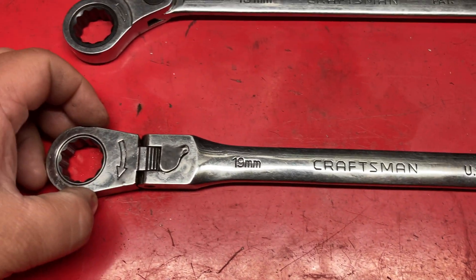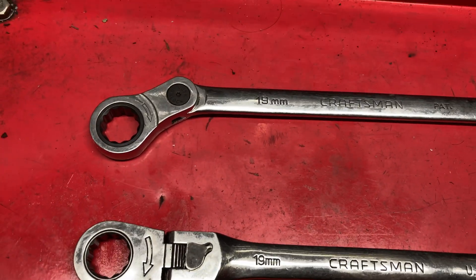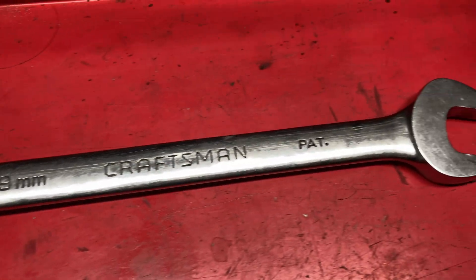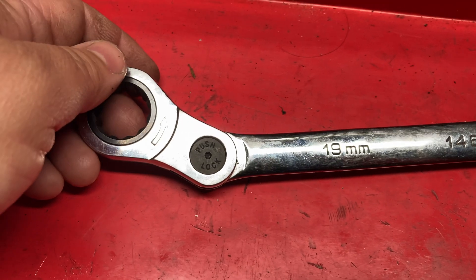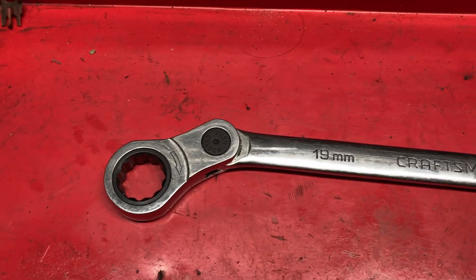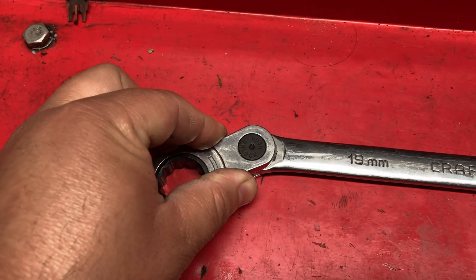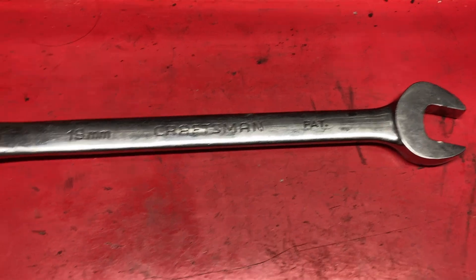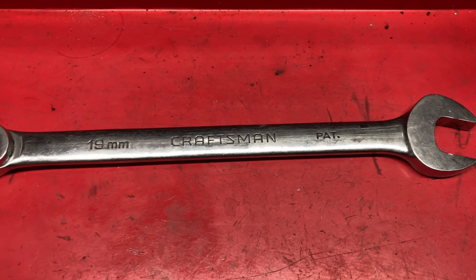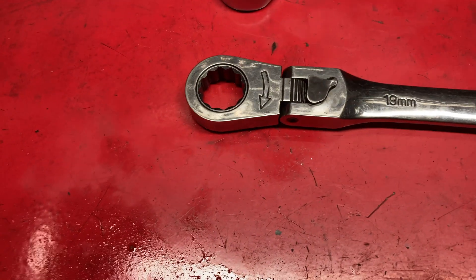Further down the line he saw these other ones and said, 'Oh, these do the opposite — these index left to right instead of forward to back.' He thought I'd like them so he picked me up these later on. Unfortunately, that was when they stopped making them in the USA, so this set is not USA-made. These are made by KD Tool, part of GearWrench's lineup. They still make these in both Craftsman and GearWrench branding, so I'll post links below.